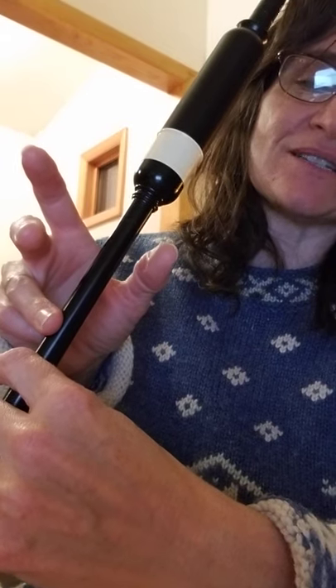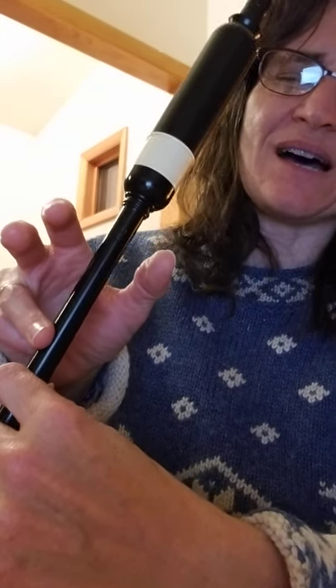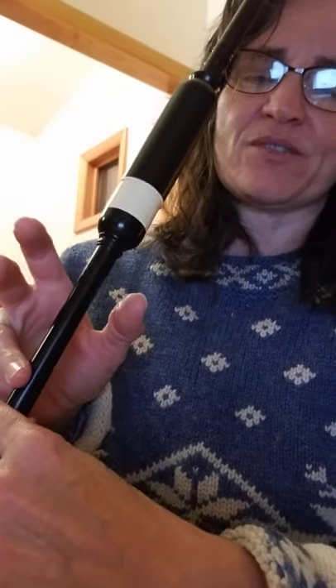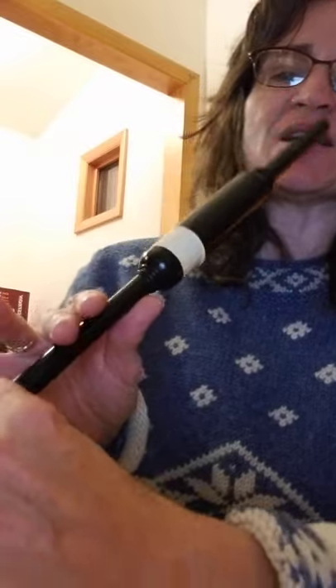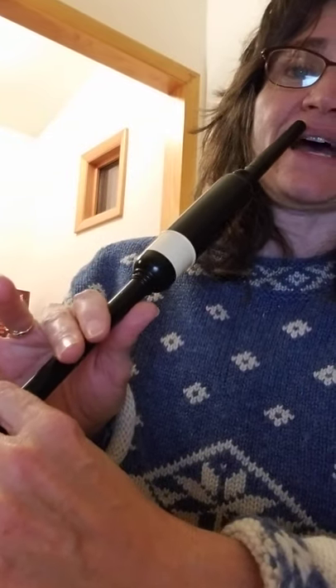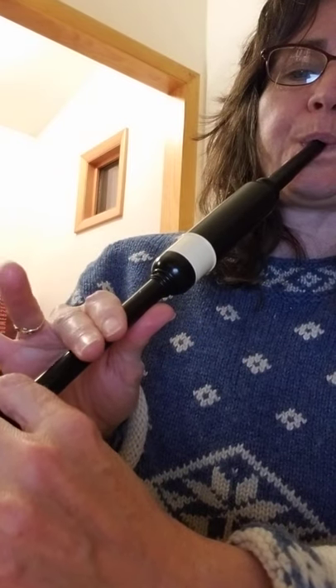We can't play a high G grace note between high A and E — I mean, we can, but it's not what we do. So we just go straight from the high A to the E. That's how that looks — the half E doubling from high A: high A, E, F grace note on E.